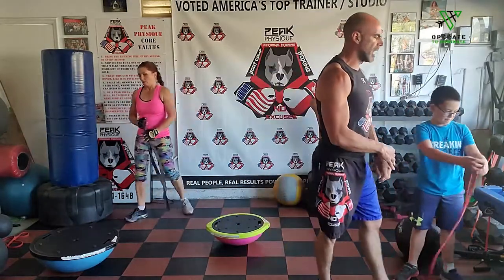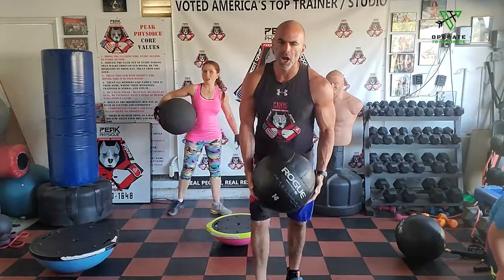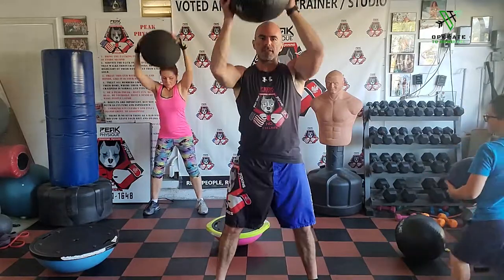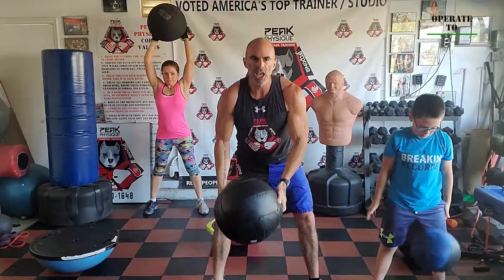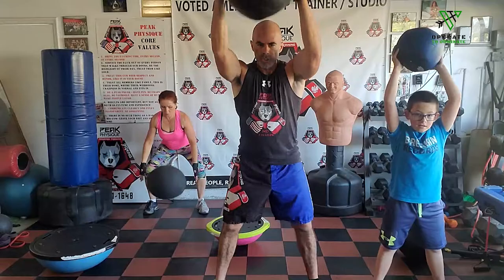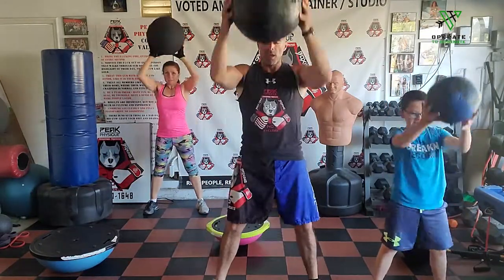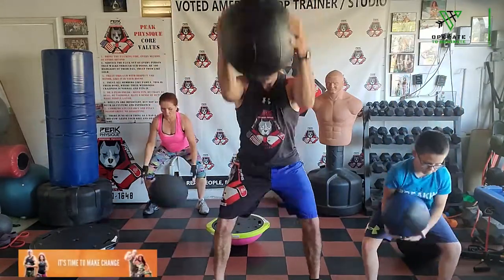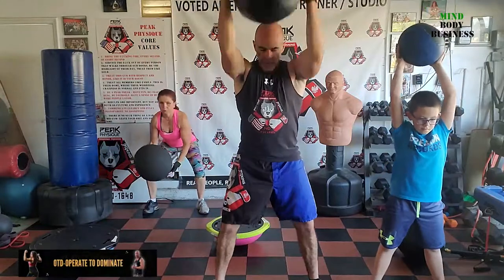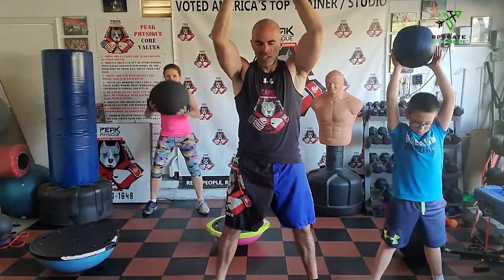Get your medicine ball out for slams. Donkey Kong balls — go! Smash it. If you have something you can't smash, just bring it fast and strong — boom, down fast. If you have neighbors underneath you, smash the floor even harder. Beat it out.